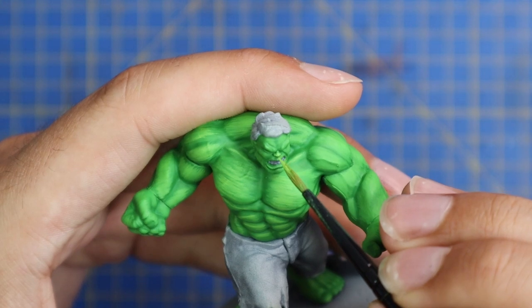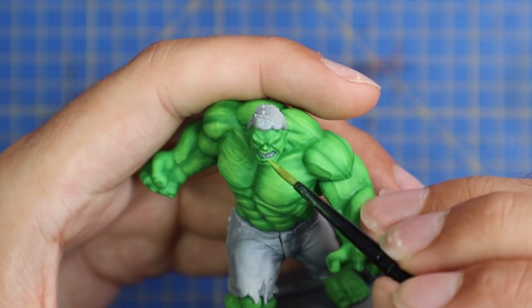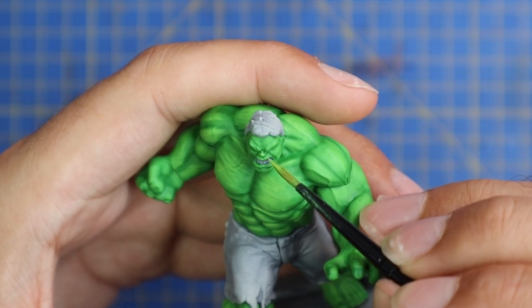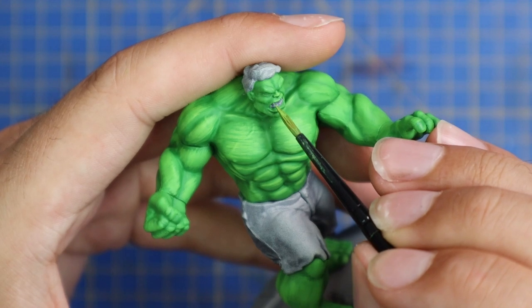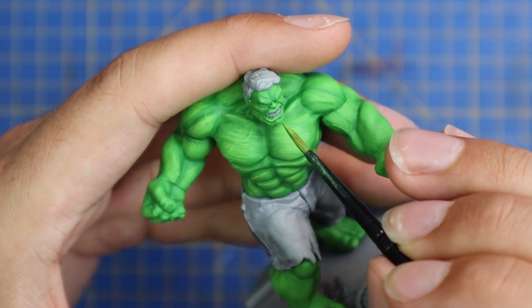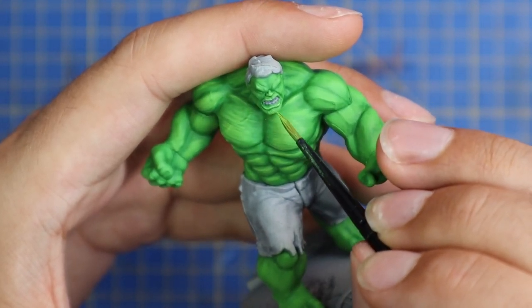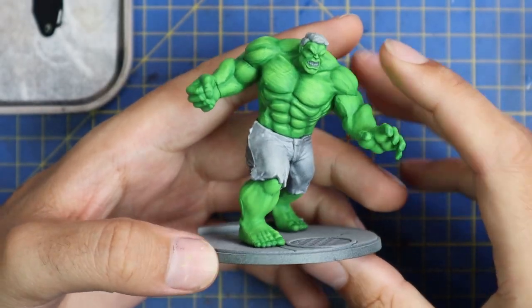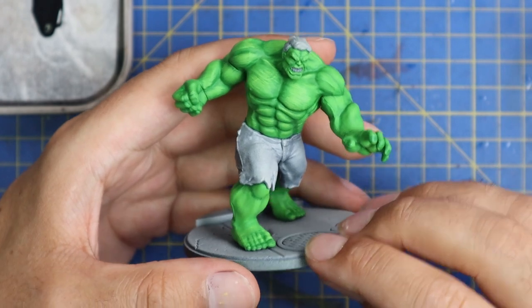I'm not going to lie — I took my time painting the skin on this miniature. Overall it took me nearly two hours to do the skin. But considering there's such a small amount of other detail on the model, the whole process of painting this guy took three hours — two hours on the skin and an hour for all the other bits: teeth, eyes, hair, and his little short shorts. Just keep going around adding those highlights to the raised areas, and when you're done you'll have skin that should look something like this, which I'm super pleased with.